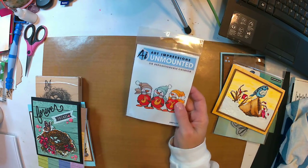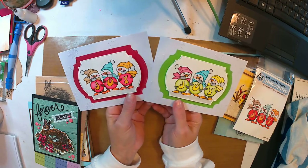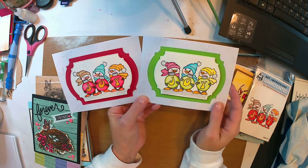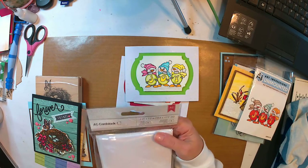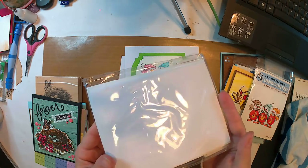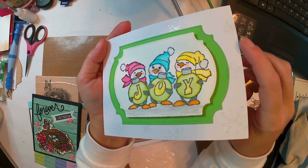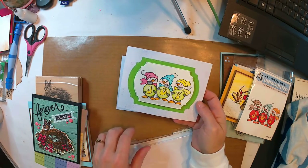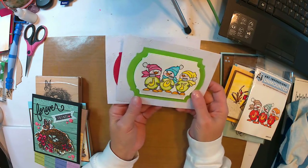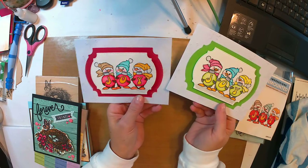The next one — I used this Art Impressions stamp and made these two cards really simple. I didn't add a whole lot to them after the coloring. Once again I used premade cards — these were the American Craft cards. It's not going to show up, but there are embossed snowflakes on the background of those. I just took some Wink of Stella and put it on there to add a little bit of shimmer. I wanted to keep them simple but add just a little touch of something.